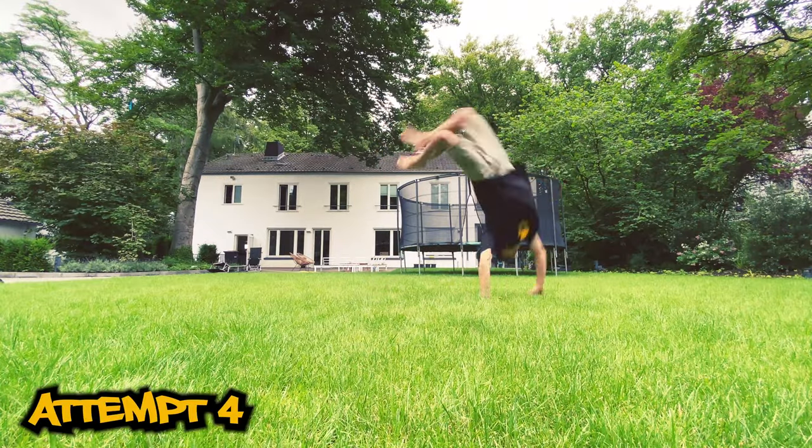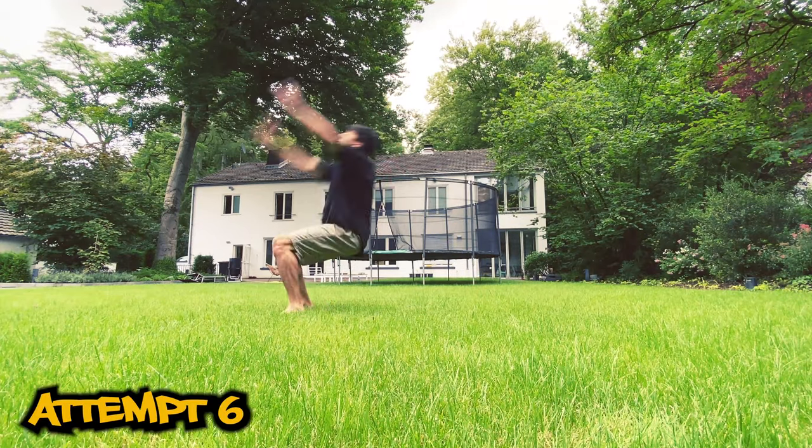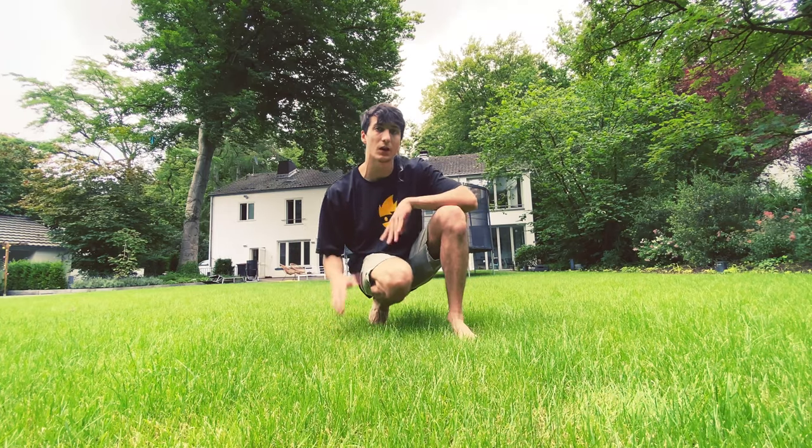I can really notice the difference, especially in the arms. On the trampoline I felt like I was barely touching the floor with my hands because it was so bouncy and soft. Here on the grass, when I land on my hands I really feel the pressure — it's way heavier on my arms. It's heavier and a little more scary. It's still not fully straight but I want to see how it looks. I'm gonna try on the other side over my right shoulder, starting from a macaco, then try to make it straight.